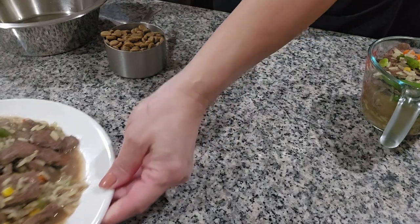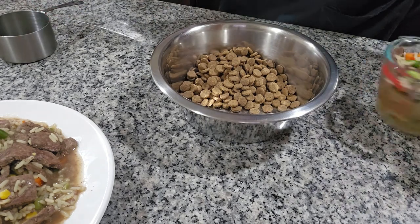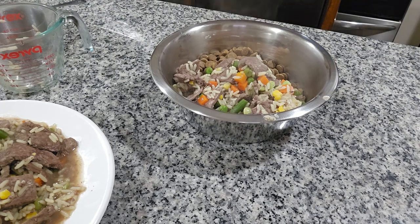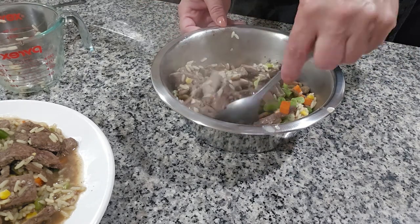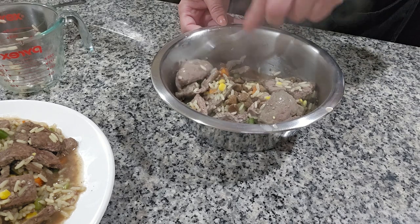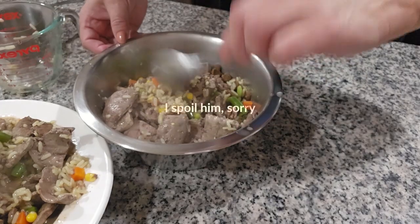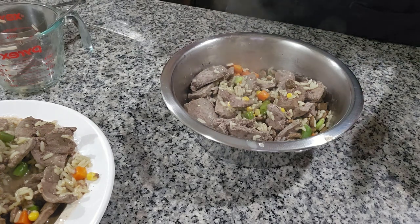I'm gonna fix his dinner. This is one cup of his regular food that he eats, and this is the one that we cooked. We're gonna put it together, but I'm gonna give it a little time so it can get cold because it's still hot. I mix it like this. Let it get cold and then I feed it to my dog.